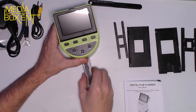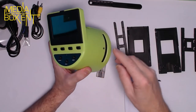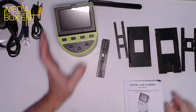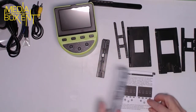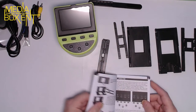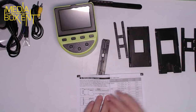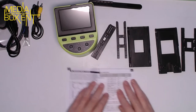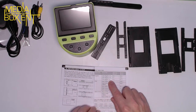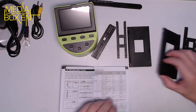All the adapters are included — for super 8, 35 millimeter, slides, and more. There are different adapters here, and a full manual with multiple languages. If you look at the guide, it says 35 millimeter, 126, and 110 — and it tells you what adapter number you need for each film type. For example, 35 millimeter uses the number two adapter.